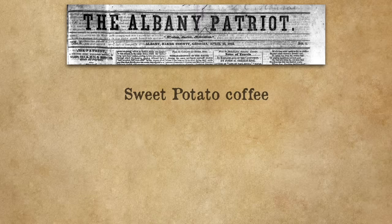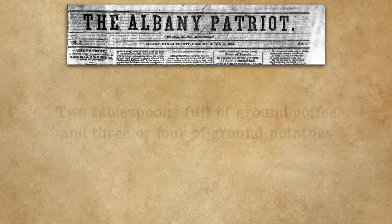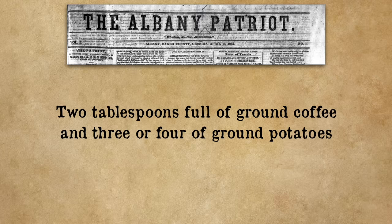The preparation: peel your potatoes and slice them rather thin. Dry them in the air or on the stove, then cut into pieces small enough to go into the coffee mill, then grind it. Two tablespoons full of ground coffee and three or four of ground potatoes will make eight or nine cups of coffee — clear, pure and well tasted. What's interesting is this recipe calls for mixing the sweet potato coffee with real coffee.